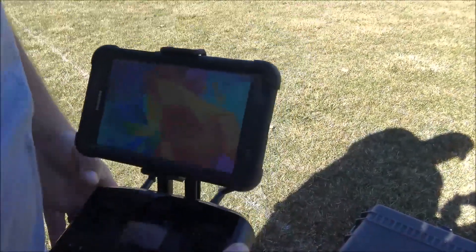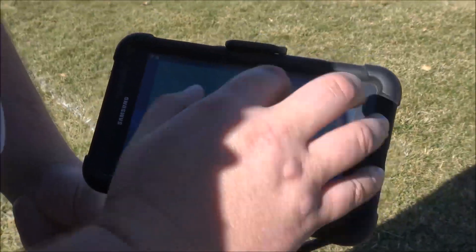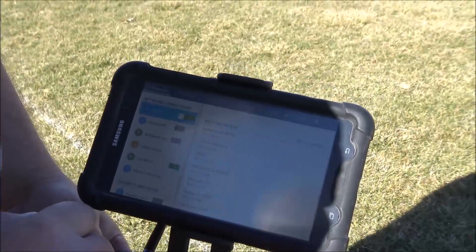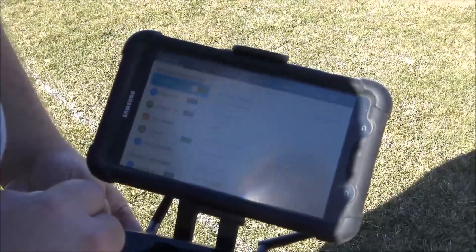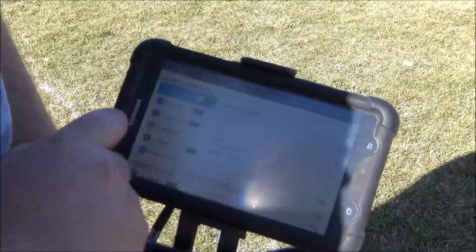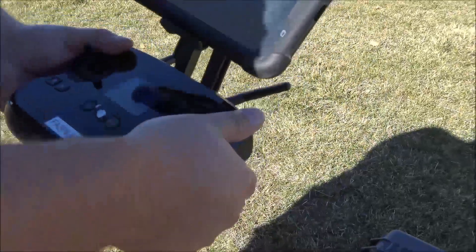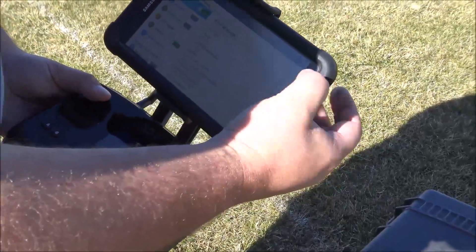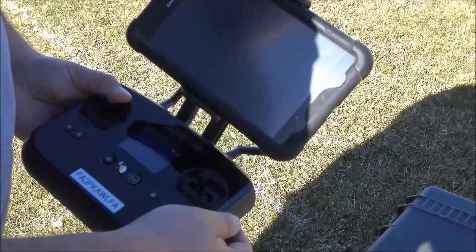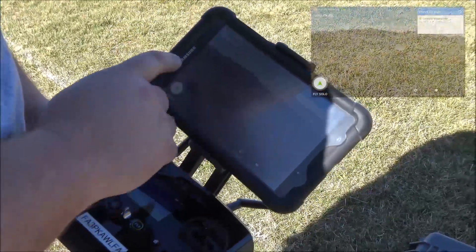Once this is done, on the tablet, connect to the Solo Link Wi-Fi. Once you see the Wi-Fi has connected, tap back and open up the 3DR Solo app. When the app opens up, it should tell you that it connected to the Solo.